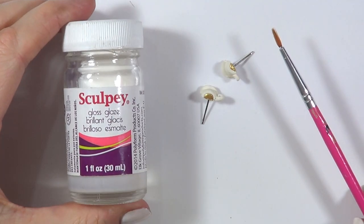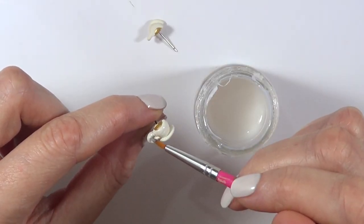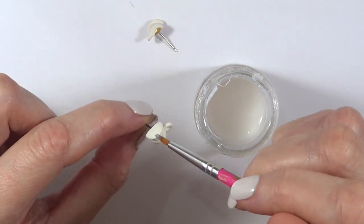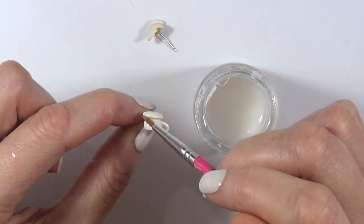Then I'm going to be using this glaze by Sculpey with a brush and covering the whole thing. This is going to help with the design to make it look prettier, and it's also going to protect the paint. I think overall they look way better.